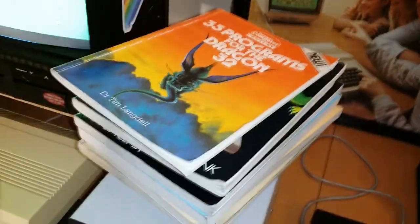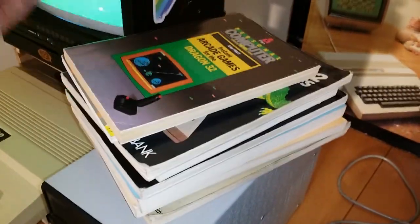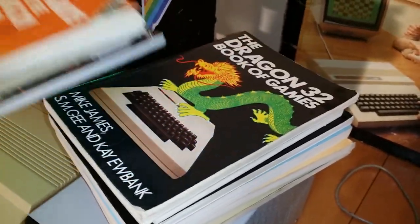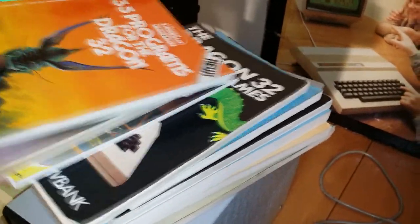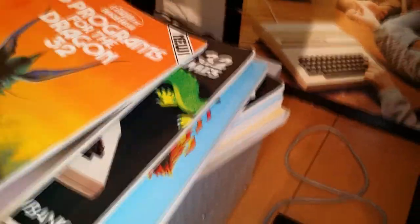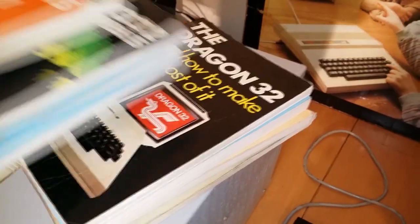On top of the disk drives I have a stack of books for the Dragon — programming books, type-in-your-own-programs, and how-to-program guides. There are quite a few of them.